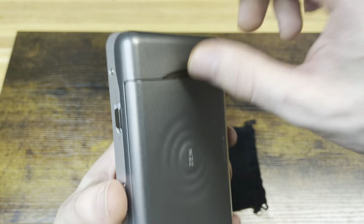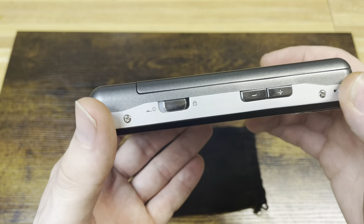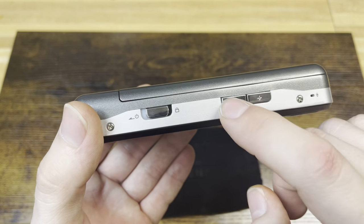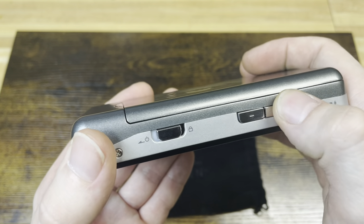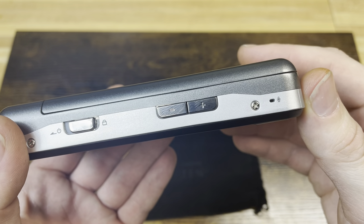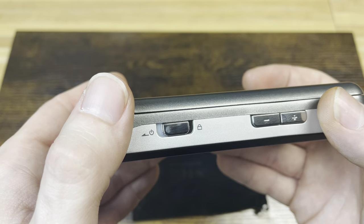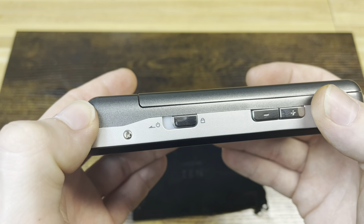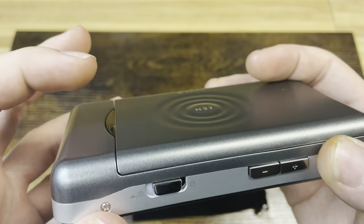The release button for the battery is metal, and the buttons on this are metal overall. On the top you have volume up and down — also metal buttons, nice and clicky, nice and responsive. You have a microphone up here for voice recordings, and your power switch slash lock button. Slide it to lock the device, or slide it all the way to the power position to turn it on.